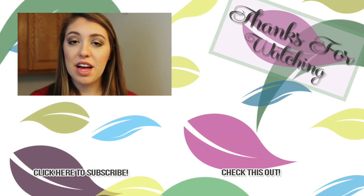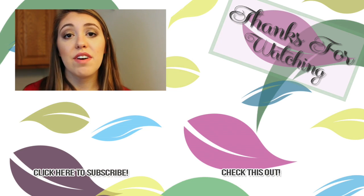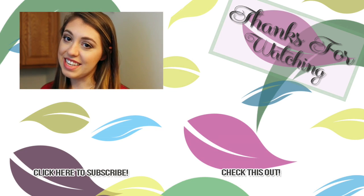Hey guys, I hope you enjoyed this video! This makeup look is my go-to when I want to get a little more dressed up but don't want to experiment too much because I don't have a lot of time. Be sure to check the description box below — I will have all the products listed that I used in there. If you enjoyed this video, please leave a thumbs up and tell me what your favorite part was in the comments below. Don't forget to subscribe and I will see you guys next time — bye!